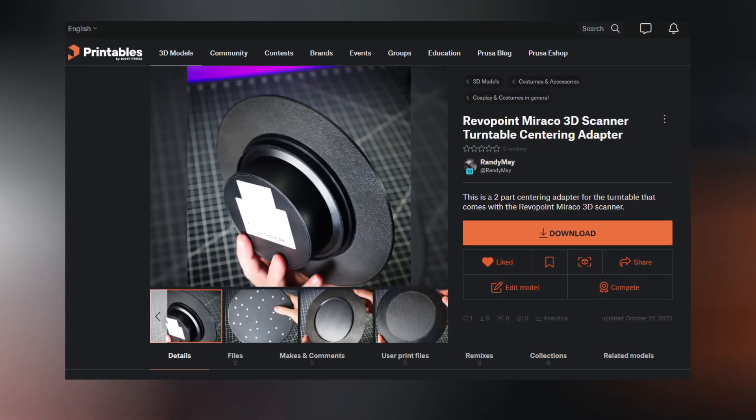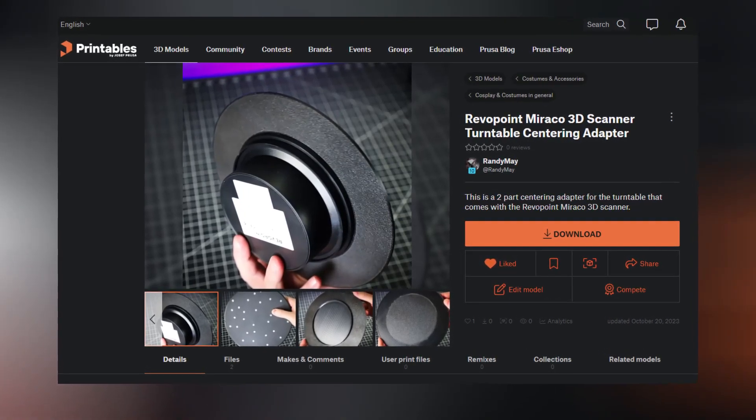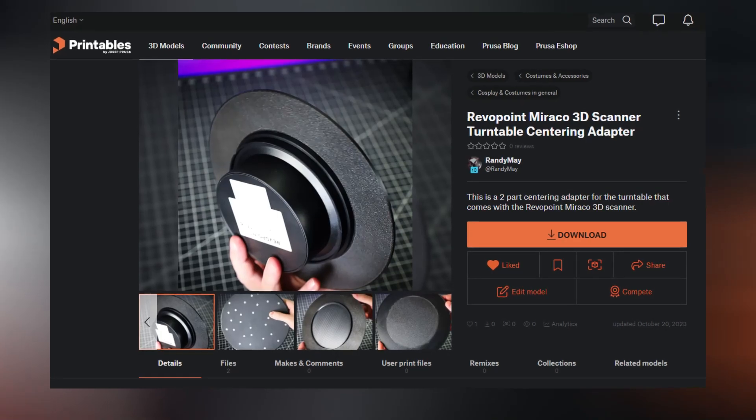I'll make sure to have a link to this in the description, along with links to a few of the 3D scans that I did as well, so you can check those out for yourself.